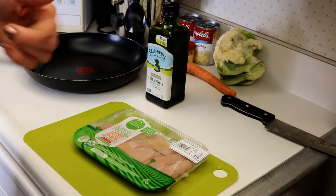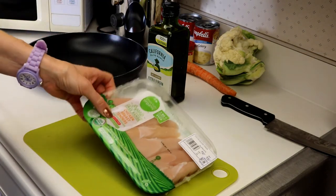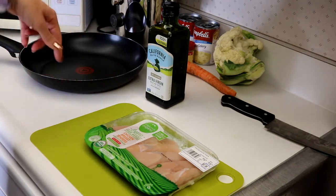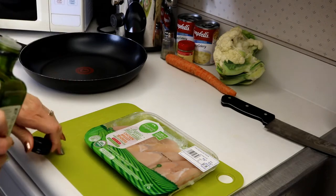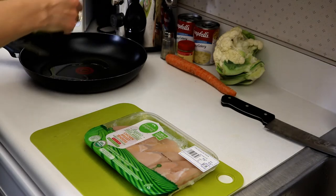I have the vegetables on the stove getting ready to boil. I'm going to cut up my chicken. I just bought some chicken breast tenders this time to make it easier and faster to cook up in the pan. I like to put a little oil in my pan when I'm cooking up the chicken. You want to use a fresh mat to cut your chicken so you don't cross-contaminate anything.